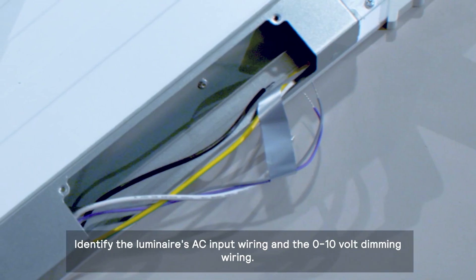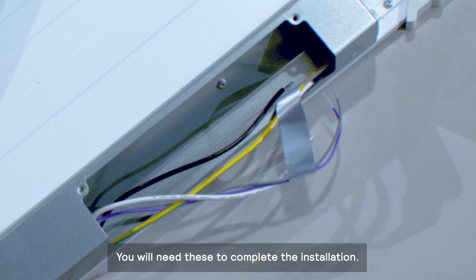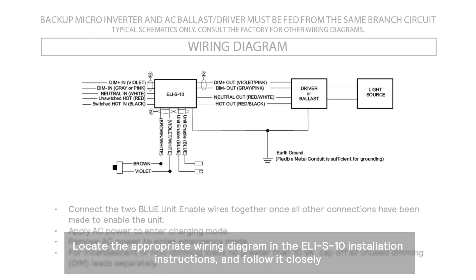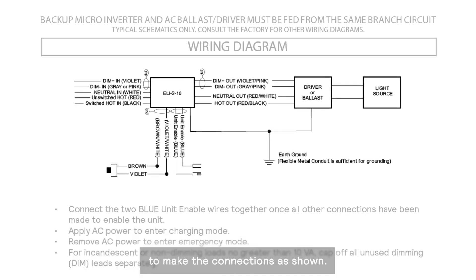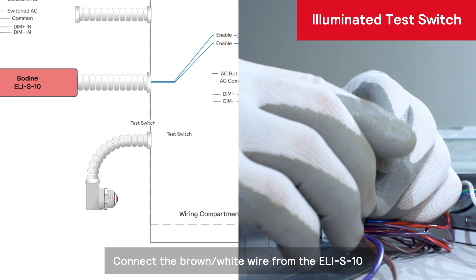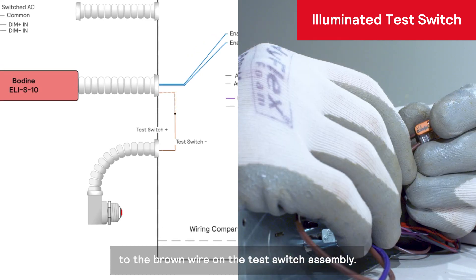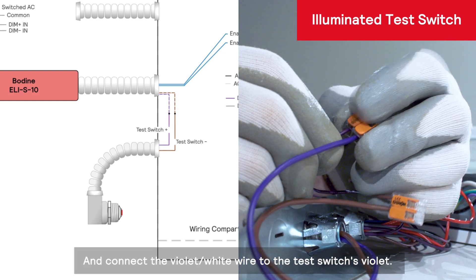Identify the luminaire's AC input wiring and the 0 to 10 volt dimming wiring — you will need these to complete the installation. Locate the appropriate wiring diagram in the ELI-S10 installation instructions and follow it closely to make the connections as shown. We will start by connecting the wires to the illuminated test switch. Connect the brown-white wire from the ELI-S10 to the brown wire on the test switch assembly, and connect the violet-white wire to the test switch's violet.